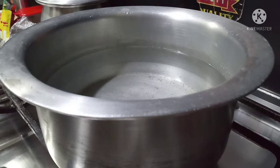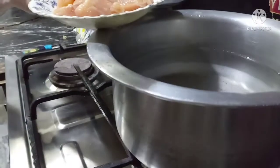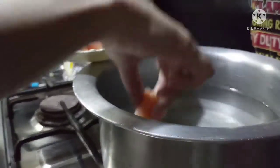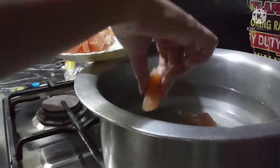We have a bowl with 7 glasses of water. Now we will add chicken. I don't have small cubes, so I will add some big cubes. After 10 minutes, the chicken will boil.